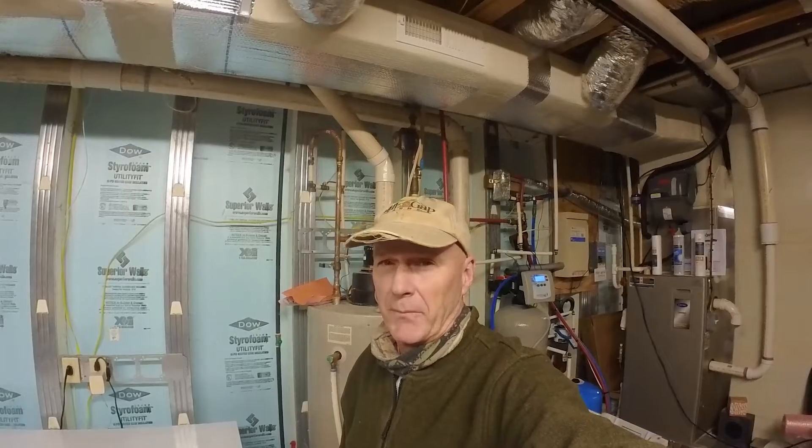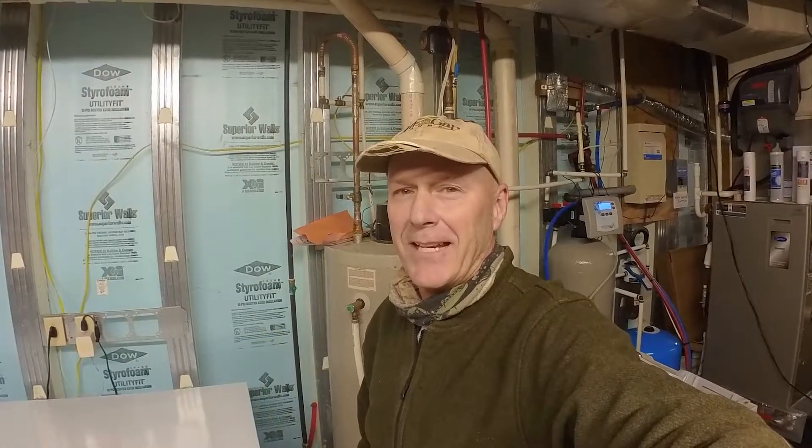I'm glad I was able to find that leak and get it fixed — sometimes I don't find them as quick and they cause me some problems. Guys, there's always something new happening on the farm — every single day it's something different. Consider becoming a subscriber, we love sharing our daily adventures with you. Thanks for watching our videos, don't forget to give us a thumbs up. Until next time, God bless you guys.